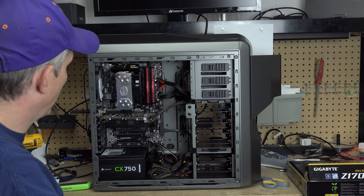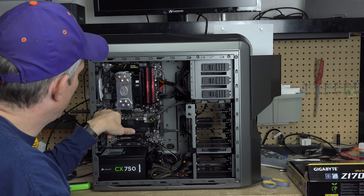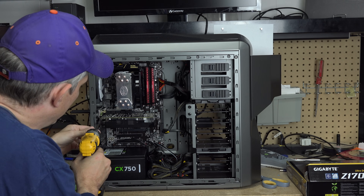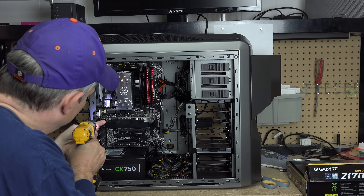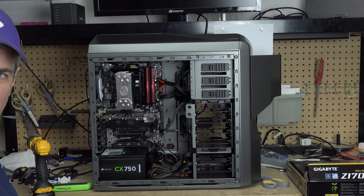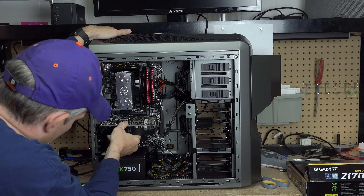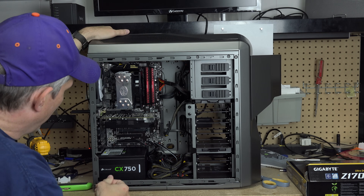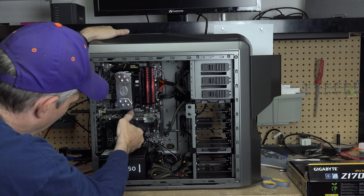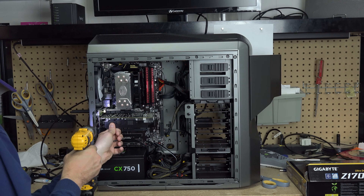The other thing that will sometimes work is reseating your cards. You may need to reseat — just like we did with the memory — the video card or maybe the network card. So what I'd do here is unplug this power connector to the graphics card, take these two screws out, and there's a little release at the back of the graphics card slot. Push on that release, wiggle the card, and it comes out. Then simply put it back in. Probably the best thing is to take it all the way out and put it all the way back in. You can do the same thing with your Wi-Fi card.